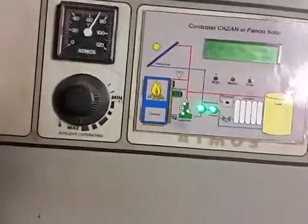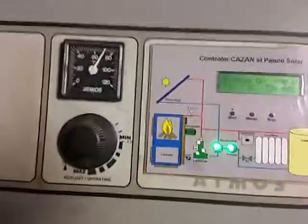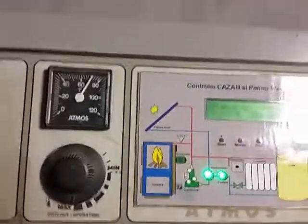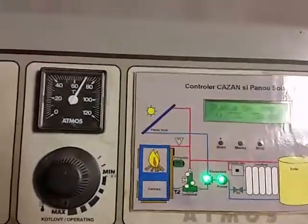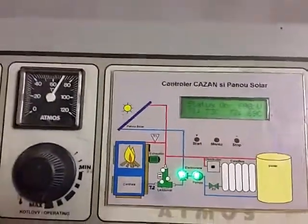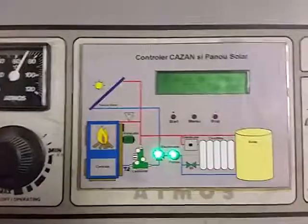I built this automation in the autumn of 2010, and till now I'm very pleased with the benefits of using it. Thank you very much for watching this video. See you soon.